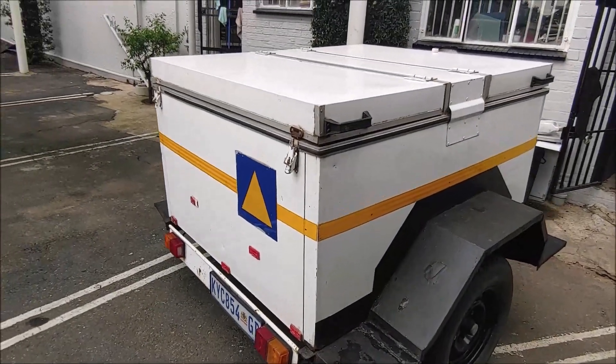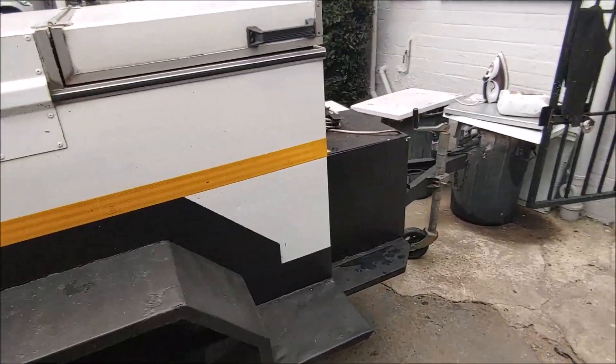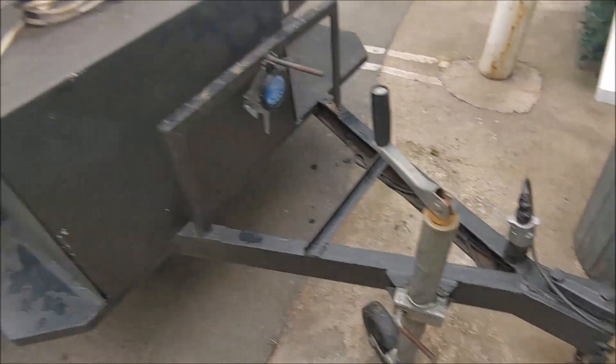This is a refrigerated trailer. It's got two wheels. You can pull it behind your car. It's got a tow hook there that you hook on your car.